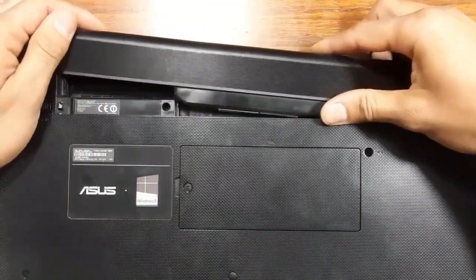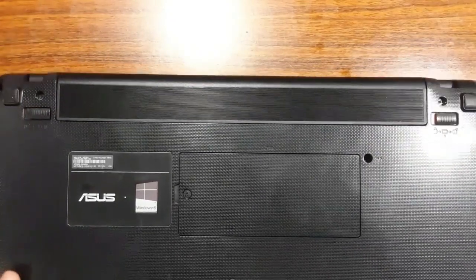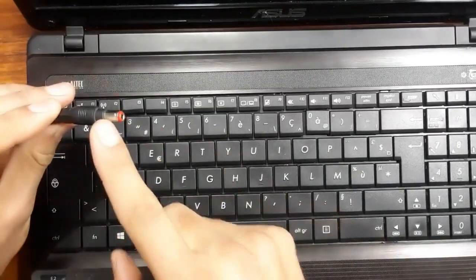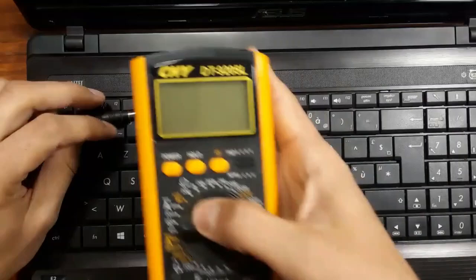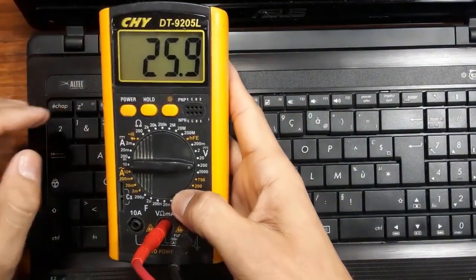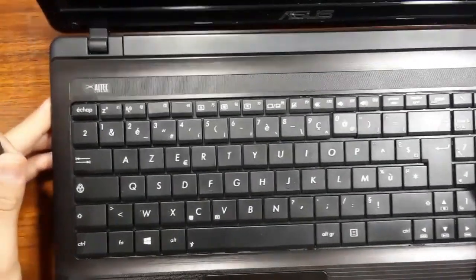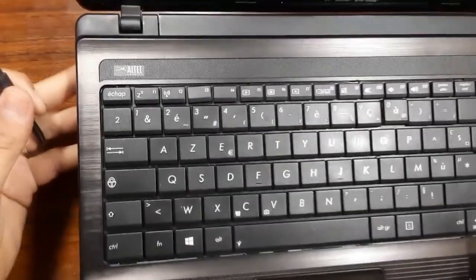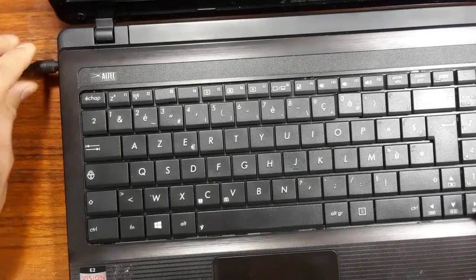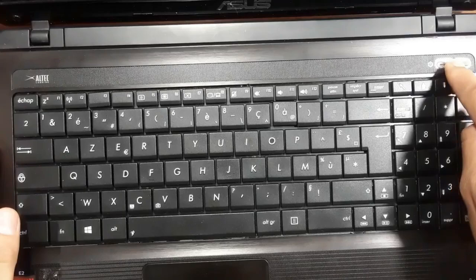Let's check if the laptop will start using the adapter. We have the adapter here, so let's use the multimeter to check it first. Now let's insert the adapter into the power jack and then press the power button.